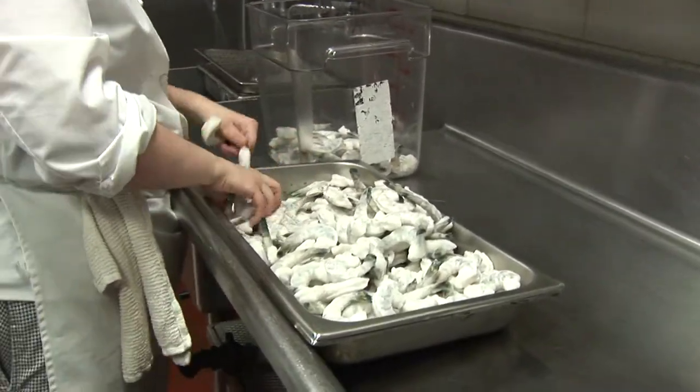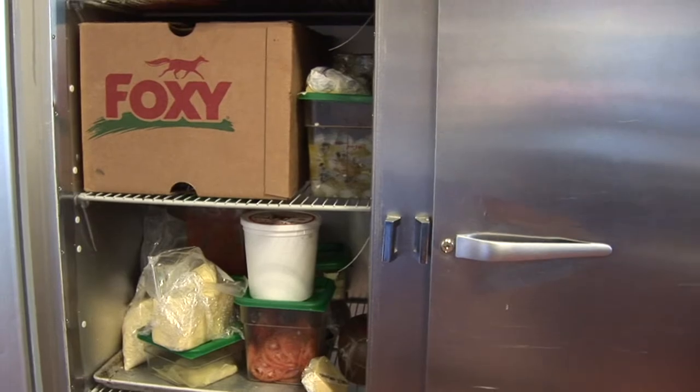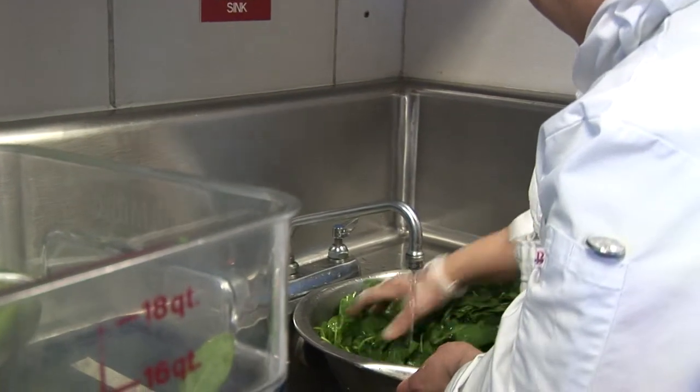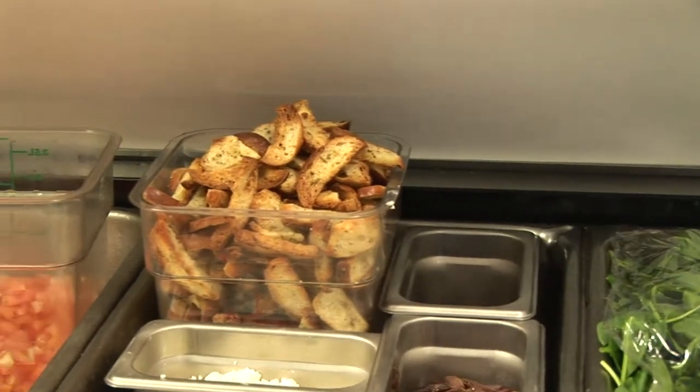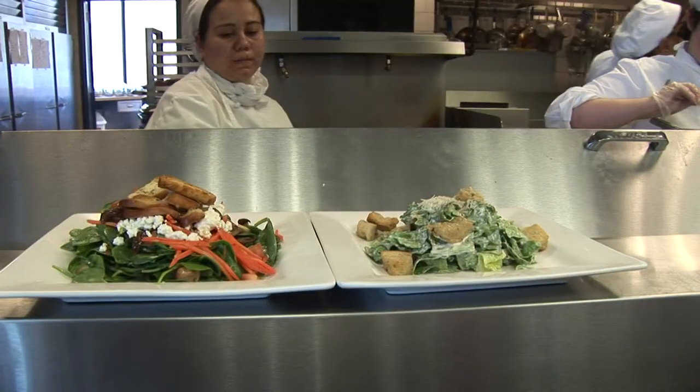The culinary arts certificate program is scheduled for Friday evenings from 6 to 7:15 for related courses, and all day Saturday from 8 to 4. They meet in the baking class from 8 to noon and then from noon to 4 they would have their kitchen class.